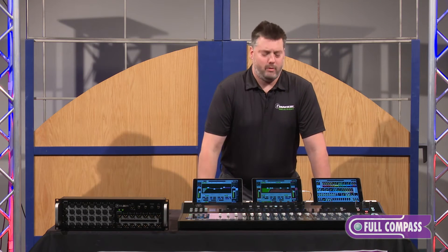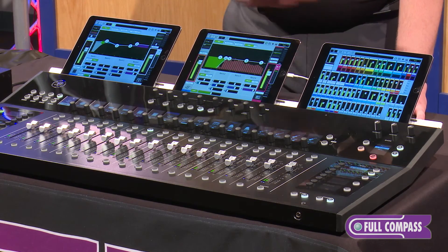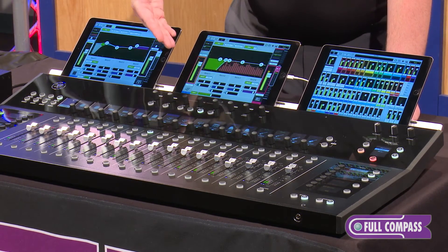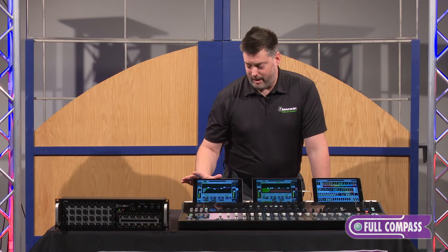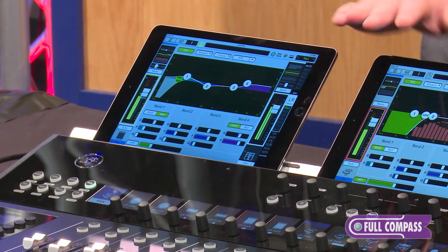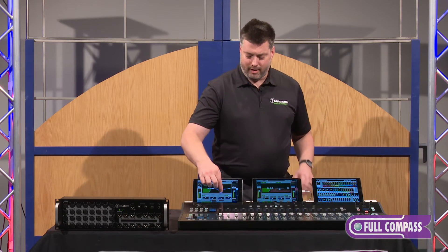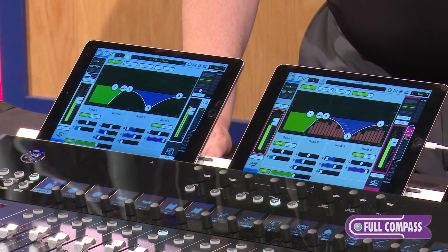This mixer was designed for multitasking. To illustrate that, here are three iPads at the top. The first iPad in the middle follows along as I make adjustments to the mix — it's set to always follow what I'm doing. The second iPad I have set up as a first history, so if I select a different channel on the mixer, the EQ curve in the middle will move over to the left iPad. That's very handy because now I can mix two things at the same time between the center iPad and the one on the left.